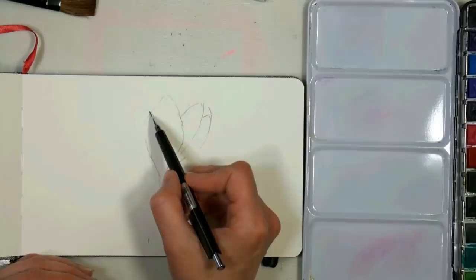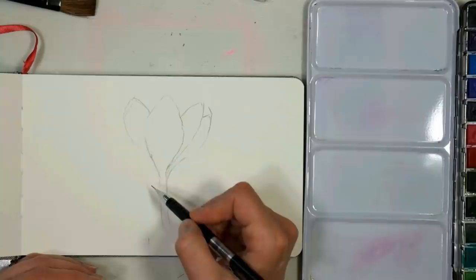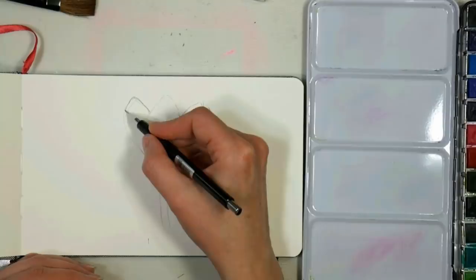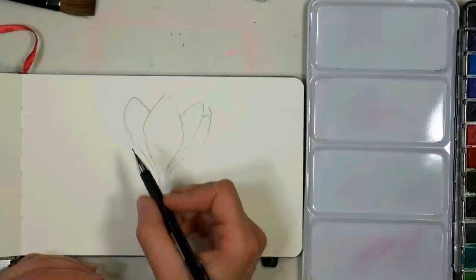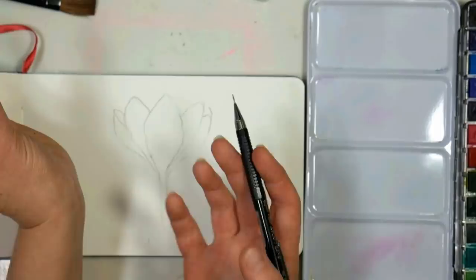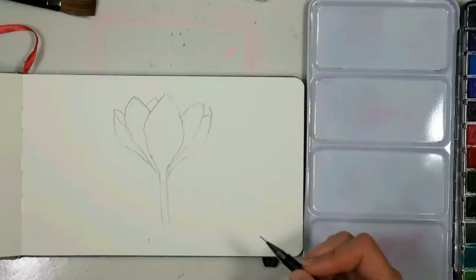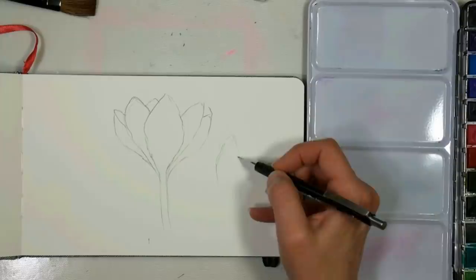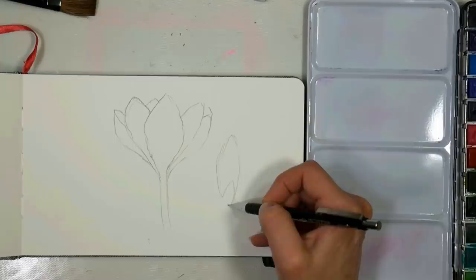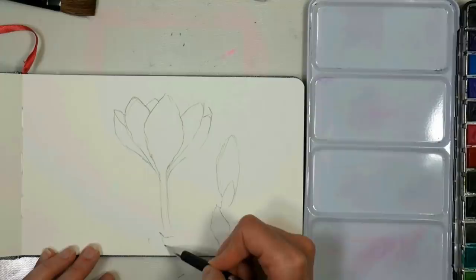I'm gonna shorten that one a little bit and do another one over here that's almost as tall as the middle one, and bring that back. I'm gonna stop my line early, then bring that one right down to the stem. We need to get one more over here, but we're gonna be able to see inside of it, so we're gonna do a little shape there so you can see inside — kind of like a spoon on the side because it's turned away from you. So we just tuck that in behind there, and we can see another petal poking up from behind, and then I want to put a bud over here, just kind of like a long oval shape.